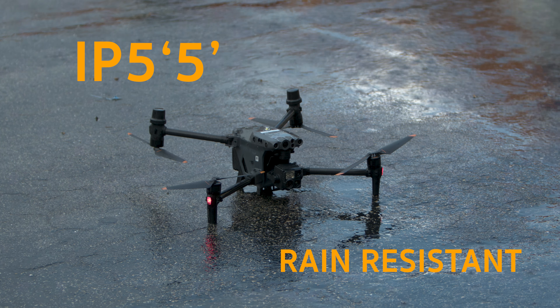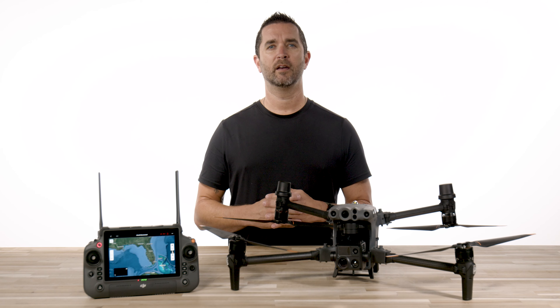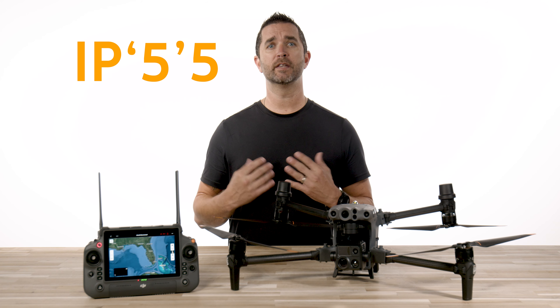The second 5 in IP55 tells us that the DJI M30T is rated as being protected against low-pressure water streams from any direction. This means that it can withstand splashes of water, rain, and even a hose down if needed. So if you are flying this drone in less than ideal weather conditions, you can rest assured that it won't be harmed by a little bit of rain.